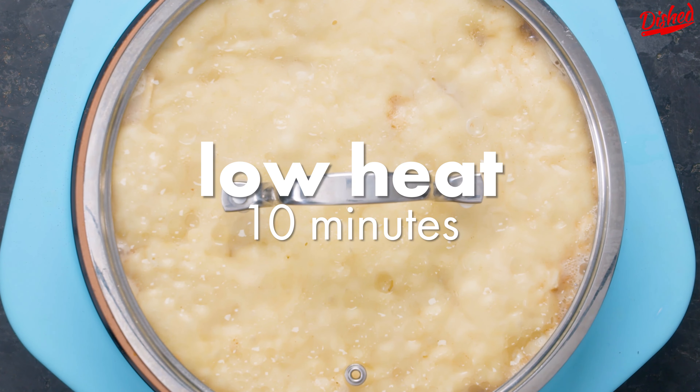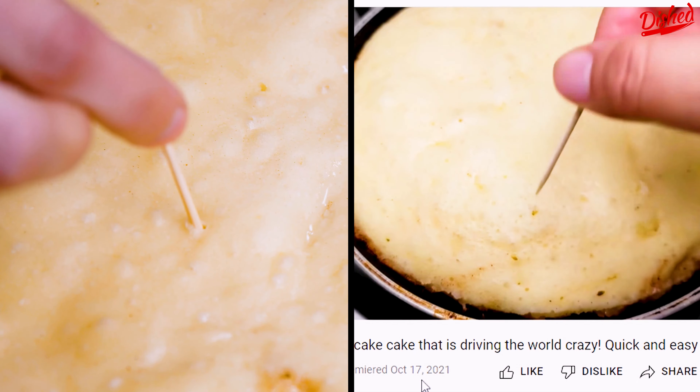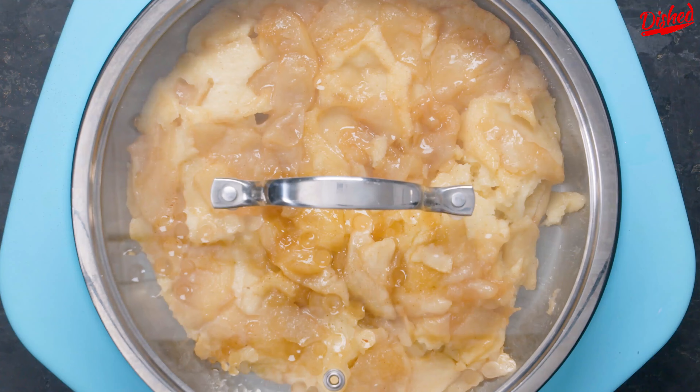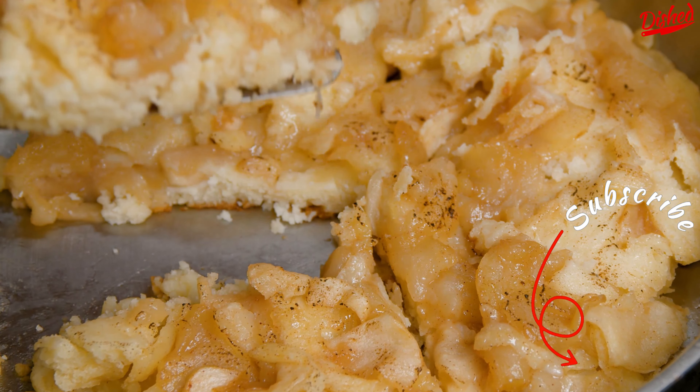The recipe said to cook the cake for 10 minutes, but ours wasn't close to done, so we doubled the time. Despite the extra cook time, it was almost impossible to flip because the soft dough stuck to the pan. Our cake also didn't nearly rise as much as the original video, but it tasted pretty good. If you want to give it a shot, good luck and subscribe for more recipes.